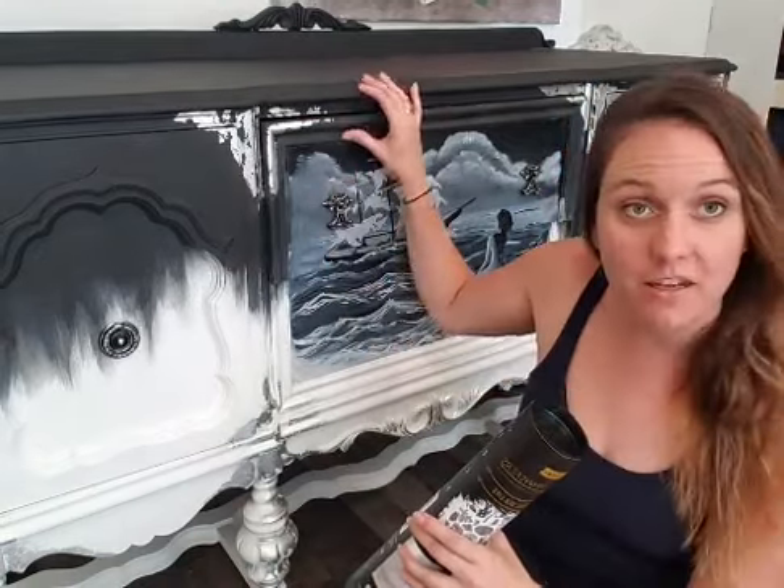Hi everyone! Llewellyn here today with Born to Whimsy, going live on the Redesign with Prima page. Today I'm going to be putting a transfer on the sides of the drawers for this buffet I'm working on. I hand paint my pieces, so this one has a painting, but on the sides I wanted to add a transfer just to give the drawers a little extra. My name is Llewellyn and I am the owner and artist at Born to Whimsy.